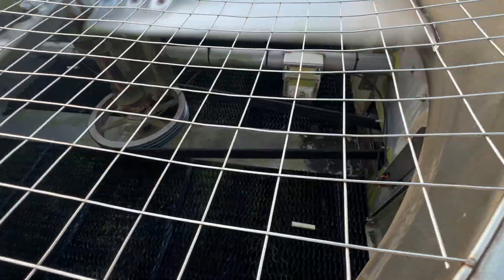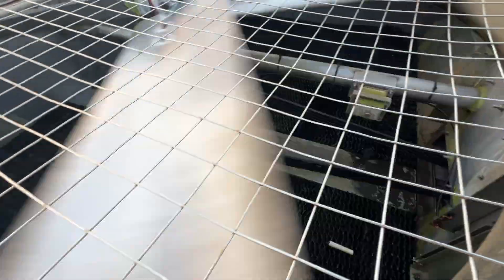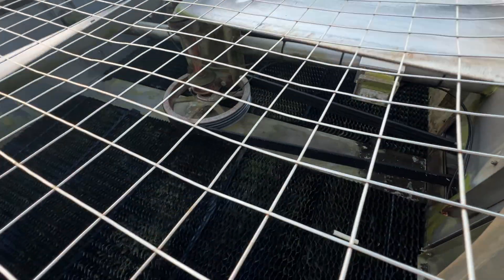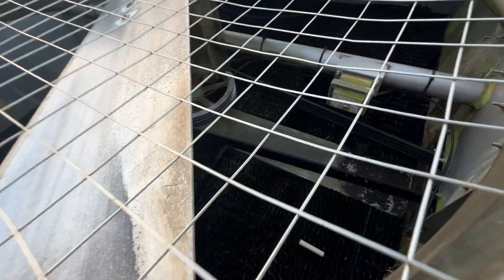Yeah, this one — hard to tell — but it does look like it's on all the grooves. Yeah, this belt, we're going to change this belt anyways. I can see it coming apart on the outside.